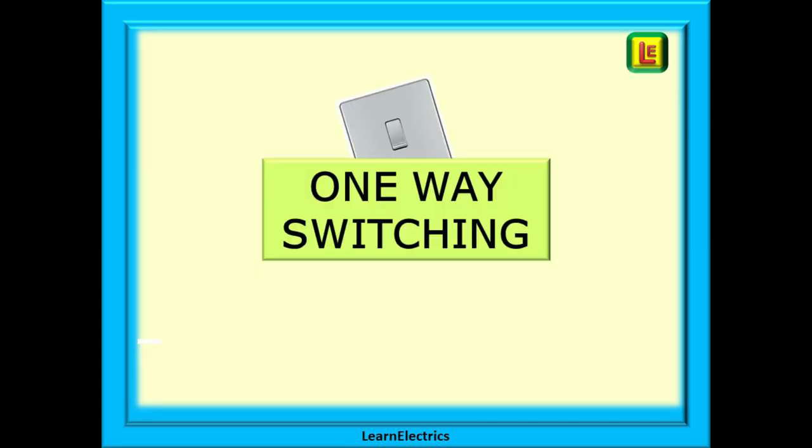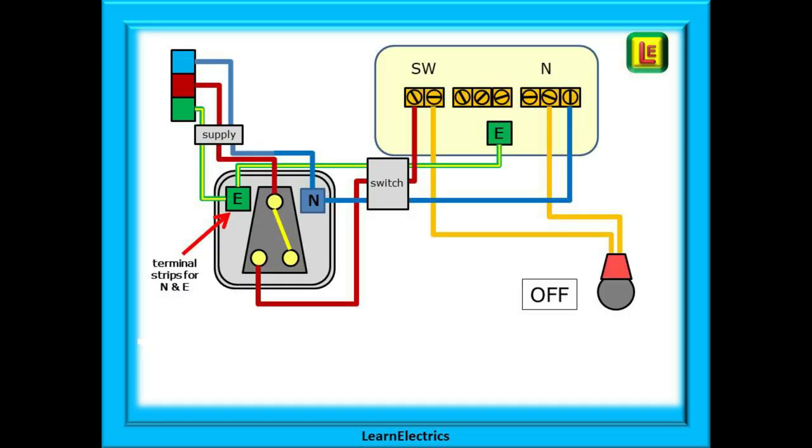We can take a look now at one-way switching for the two plate method, and it is very different to the three plate method. At the top left is the incoming cable from the consumer unit — in this case we are showing the twin and earth cable. This supply cable to the lighting circuit must have the correct overcurrent protection, and all new and modified domestic circuits must also have 30 milliamp RCD protection as well. The first thing to notice is that the supply cable goes directly to the switch. The phase wire, the brown wire, goes to the top or common terminal of the switch. The neutral is connected into a small terminal strip or a suitable WAGO connector.